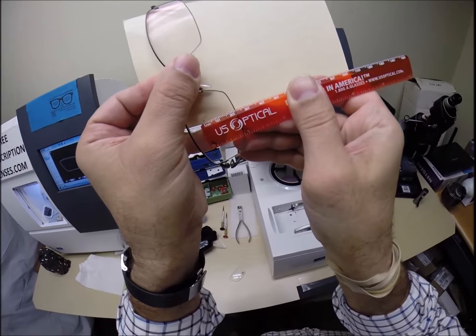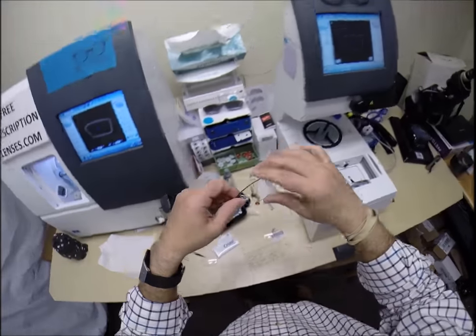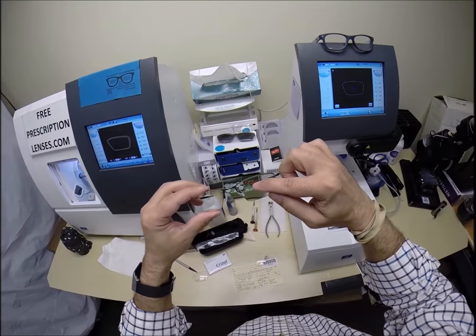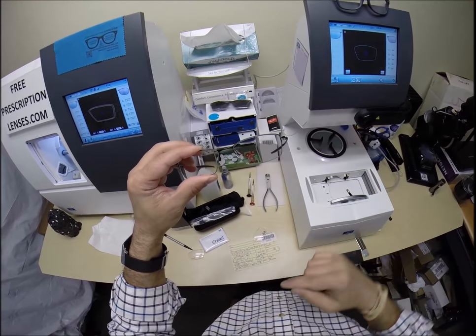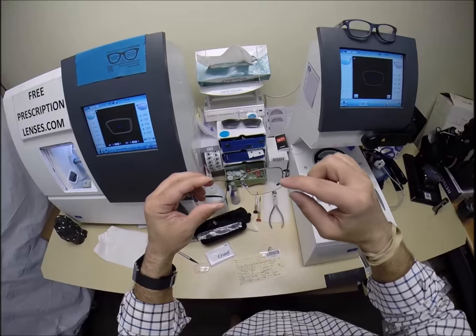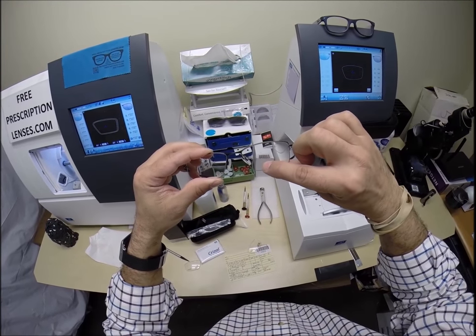It's called a progressive lens because once you start looking down through this point, the magnification progressively gets stronger and stronger — imagine walking from the shallow end of a swimming pool toward the deep end, as it gets deeper and deeper, the power gets stronger and stronger.